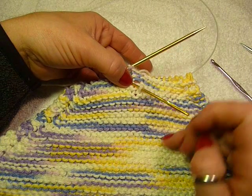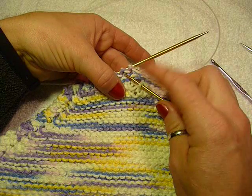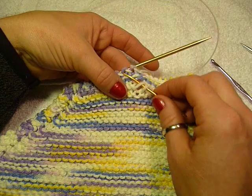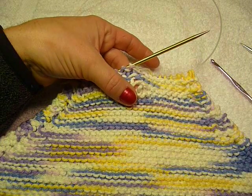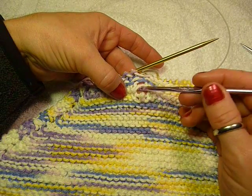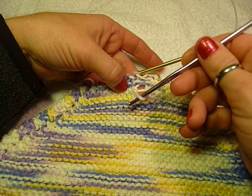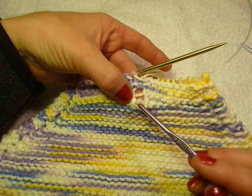So in garter stitch, since it's going to be every other one — knit, purl, knit, purl — and this is a knit, the first one I have to do is going to be a purl. This works totally different than before because what you want to do is, you're still working the horizontal bars in between, but you need to move the horizontal bars over the front of this dropped stitch.